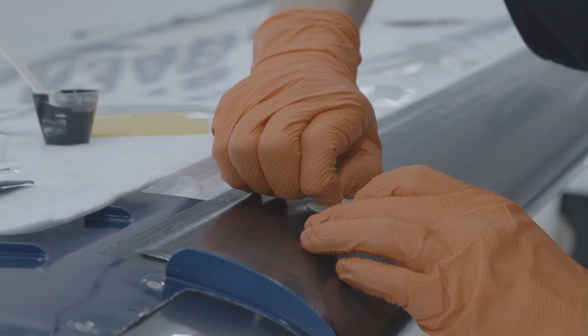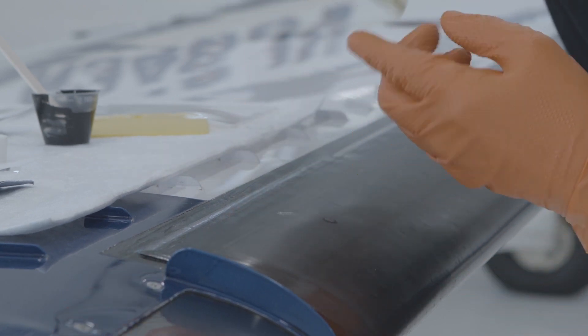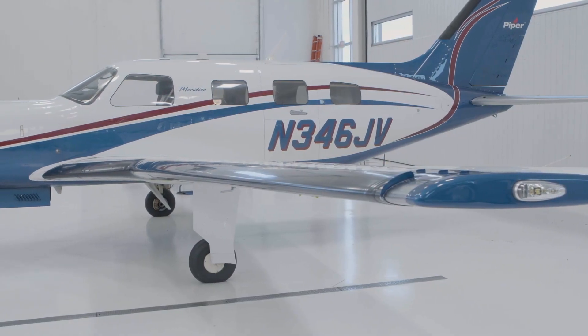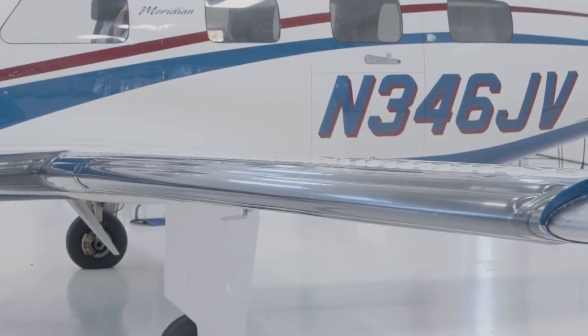The application template should be removed as soon as the repair is completed and the material has been leveled to ensure a smooth appearance. Allow two hours to dry prior to inflating the deicer or flying the aircraft. Be sure to complete a post-installation functional check of the deicing system per the Aircraft Maintenance Manual, AMM.